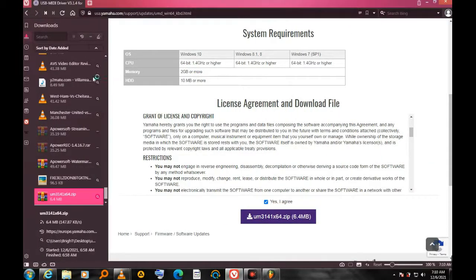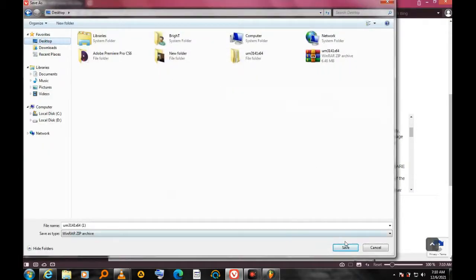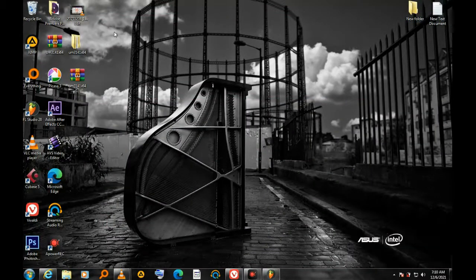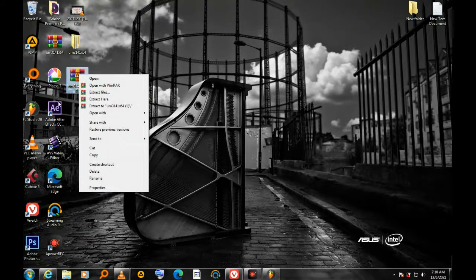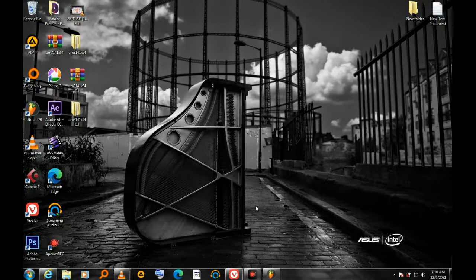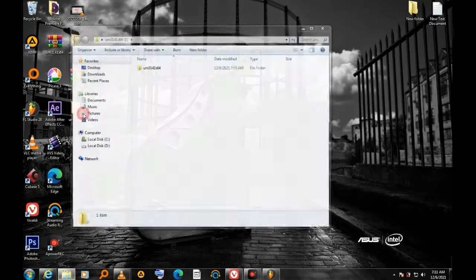I save the file to my desktop and click Save. Once the download is complete, I go to my desktop and extract the file — it comes in ZIP format. After extracting, I open the folder.